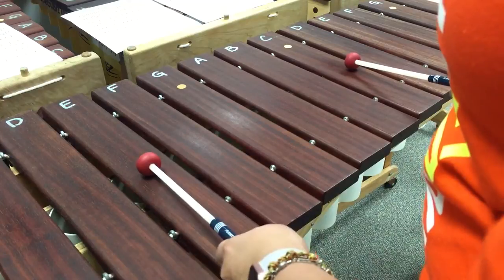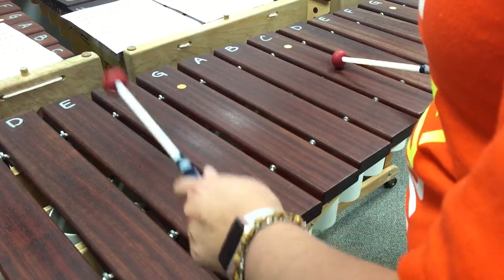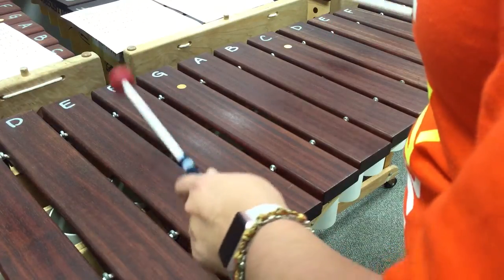You're going to do — I'm sorry, you're going to do four of those, and it's going to look like this: one, two, three, four.